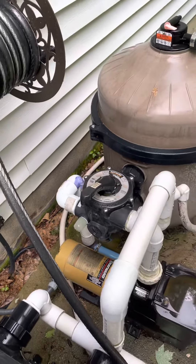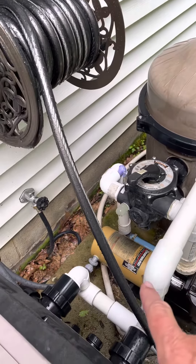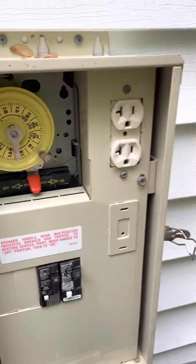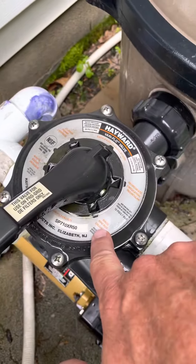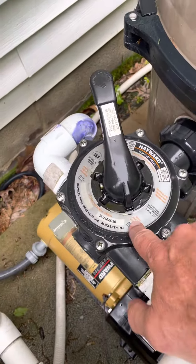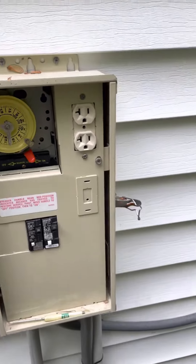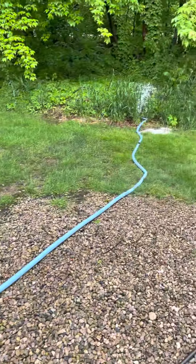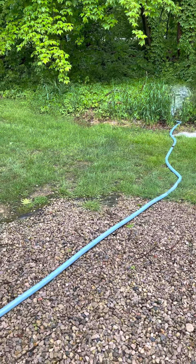We're on backwash right now. Do this for about 15 seconds, then come back over here and turn that off. On here it says rinse — push down and turn that around to where it's rinse, then turn this back on. Now it's rinsing. Do this for about 15 seconds.